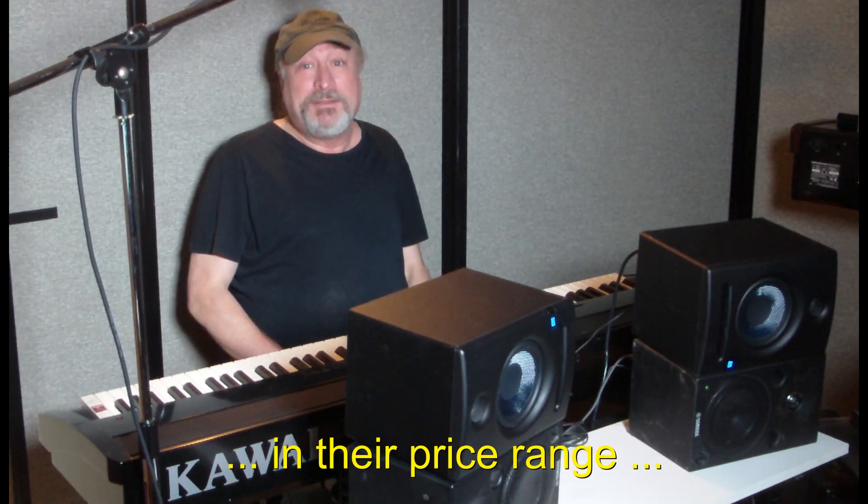Hey everyone, Piano Man Chuck here. I'm here today with two different studio monitors: a pair of Yamaha MSP5s and a pair of PreSonus Eris E5s. Both of these make a lot of top 10 lists for studio monitors worldwide, and there's a reason for that — they both sound really good.